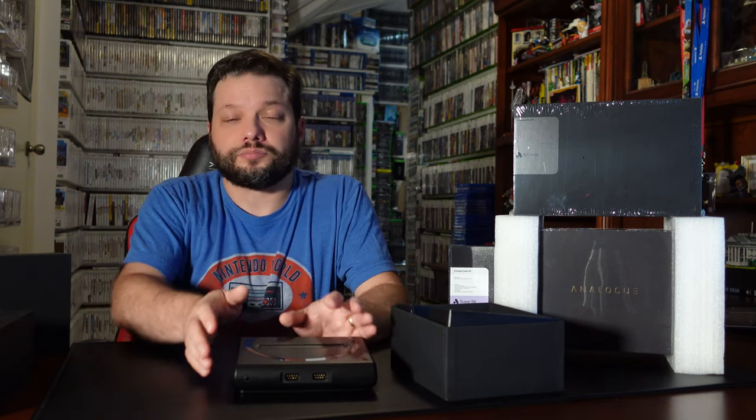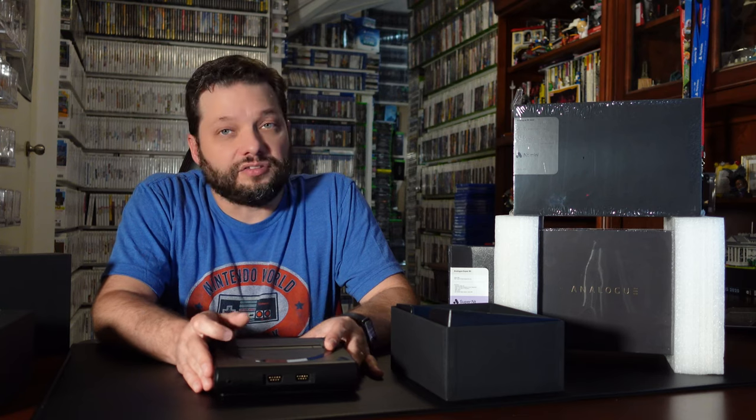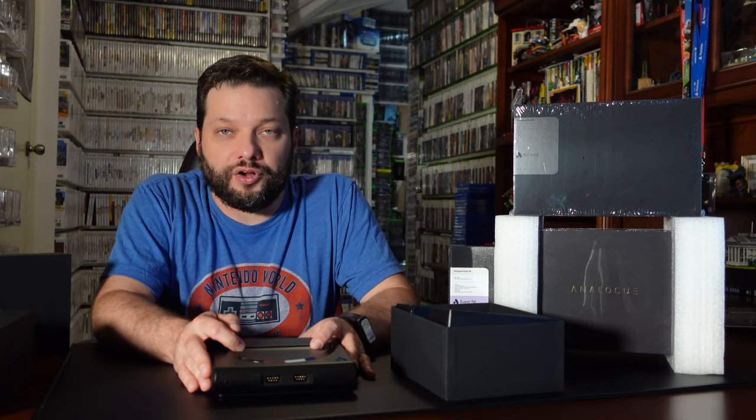These systems are sometimes hard to get because there's such high demand for them. Typically when they go on sale they sell out very quickly. The best advice to pick one up: keep an eye on Analog's web page and their Twitter feed. They'll typically announce in advance on Twitter when they're going to get new stock, and when they do get it, it doesn't last long — it goes pretty quick.